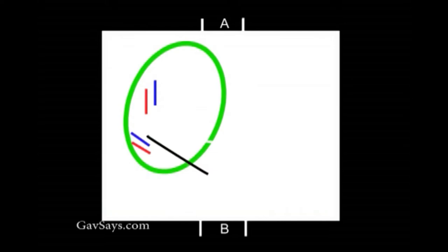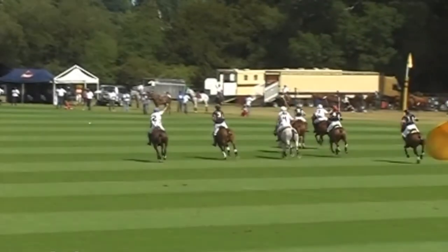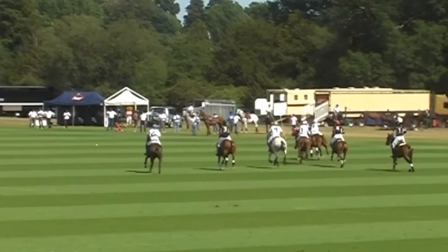Also, as we saw in the last scene, if her team regain possession, she is then much quicker back into the attack because she is on the inside. Take a look at this next scene, and you will see how important the high goalers think owning the inside of the field is.